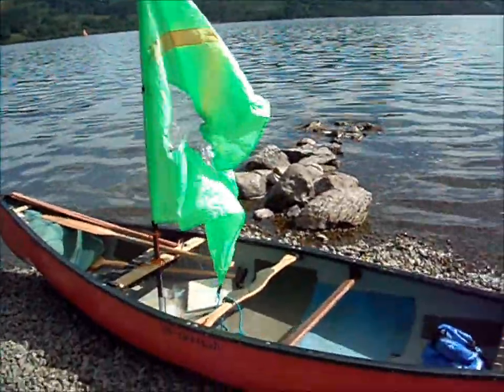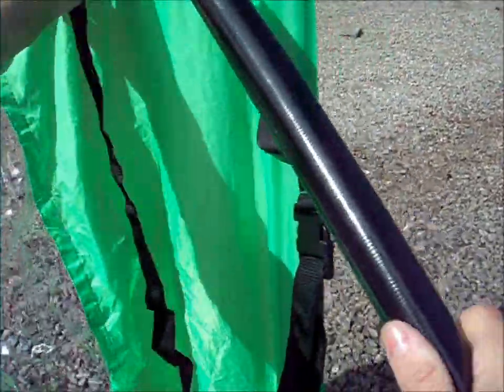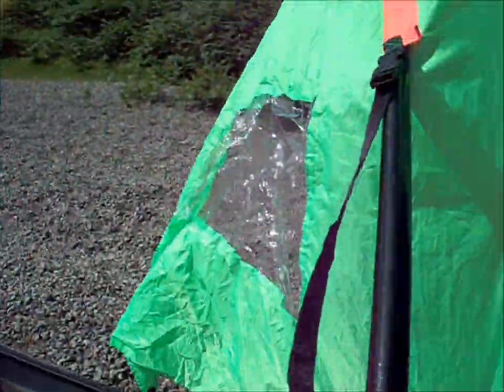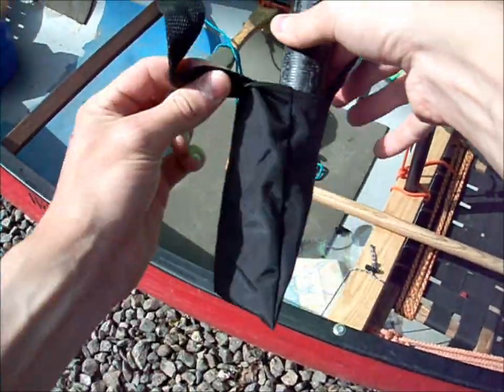So there it is, standing up. No shape yet though — that's what you want your other pole for. So you want the end with the hole in, up the sleeve, and then there's this pocket arrangement down here.